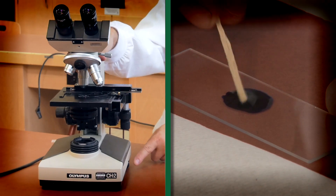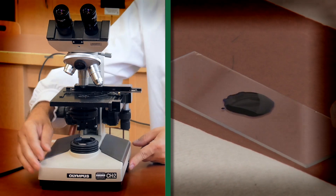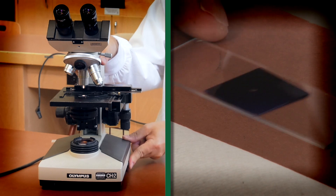Do you need help setting up your microscope or making a wet mount slide? View our instructional videos on the compound microscope setup and making a wet mount slide, or ask a TA for help during your lab.